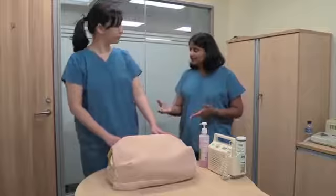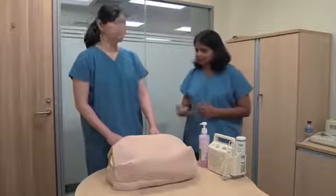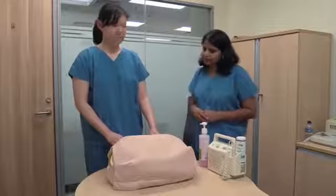This is likely to be the fetal head. This makes sense because we felt the baby's bottom at the top, so you would expect to feel the baby's head as the presenting part.